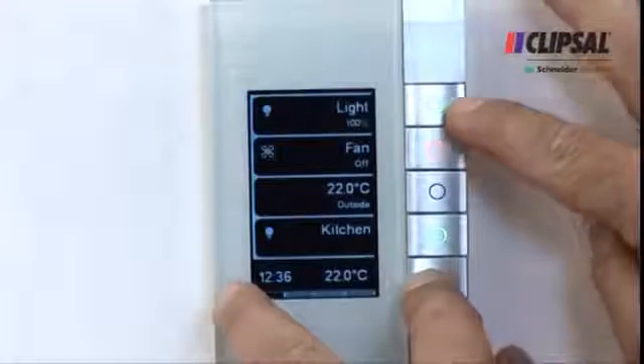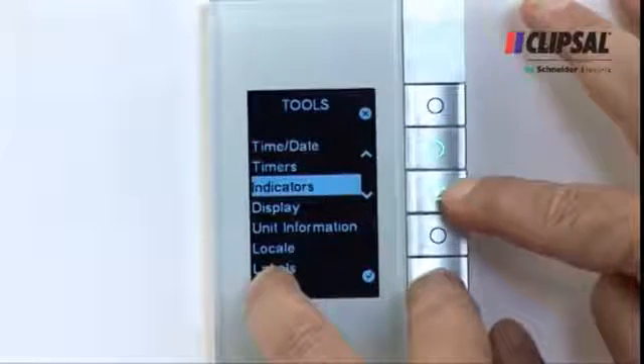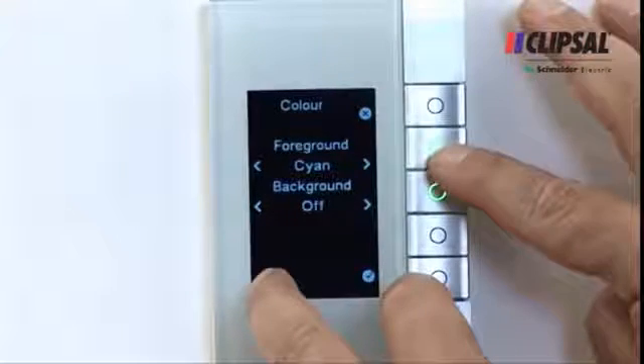Another great feature is a tools page that allows the homeowner to change small attributes such as time and duration, languages, labels or time and date, as well as screen and LED colors.